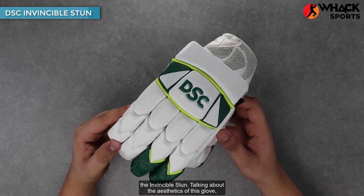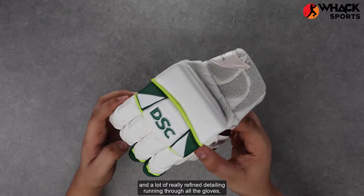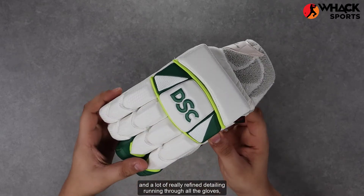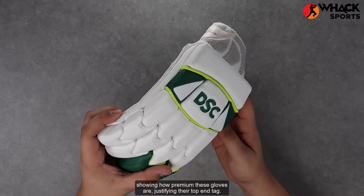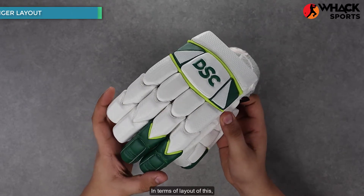Talking about the aesthetics of this glove, it's the Aussie jersey colors with the green on it and a lot of really refined detailing running throughout the glove, showing how premium these gloves are, justifying their top end tag.